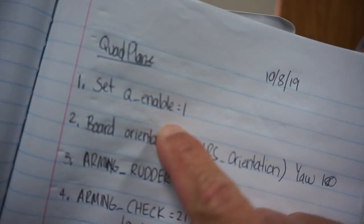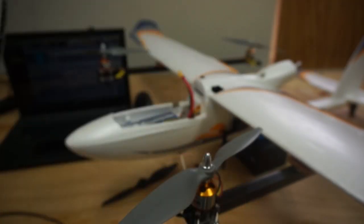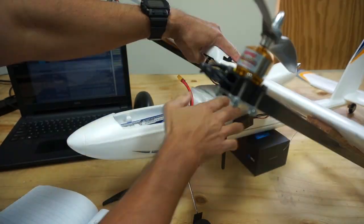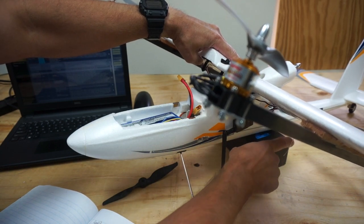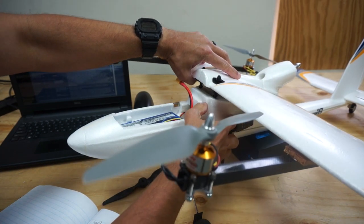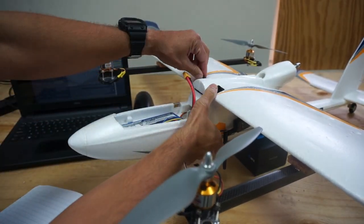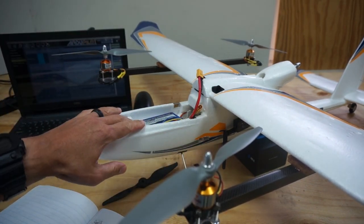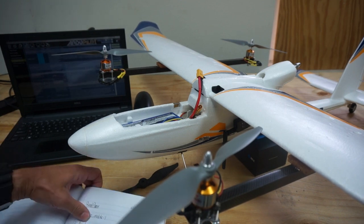Took some notes as I'm going through this process. I set QEnable to 1. Our Pixhawk cube board orientation is YAW-180 — the Pixhawk cube is inside facing toward the tail or rudder, so I had to change the AHRS orientation to YAW-180. We also have arming rudder set to 2, so I can arm and disarm with the rudder stick.